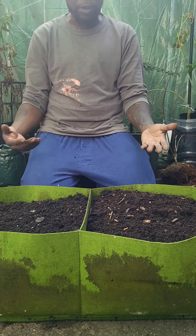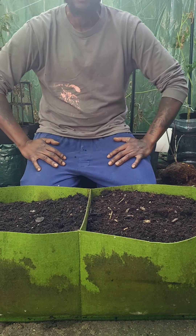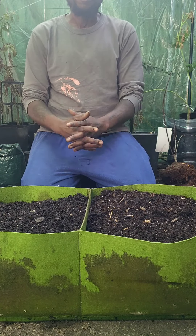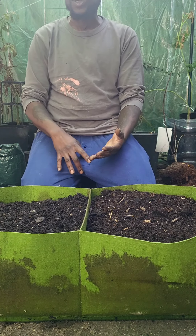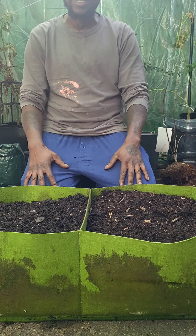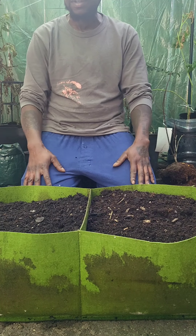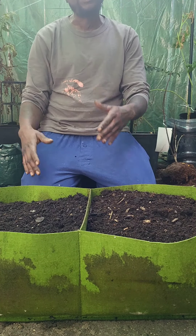Another thing I want to talk about, because this is urban farmers: the stigma around people that look like me, or Black people, liking watermelon, eating watermelon, or growing watermelon. I'm going to tell you right now — urban farmers, anybody, Black or African American that looks like me — throw that stigma out the window.